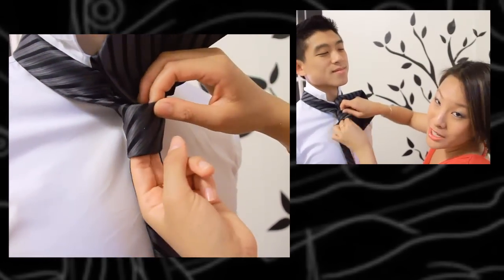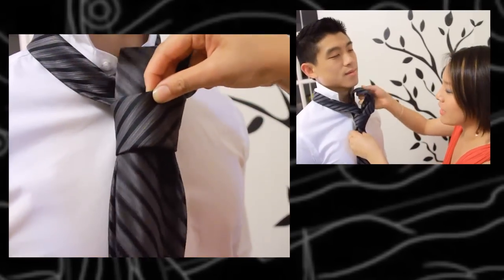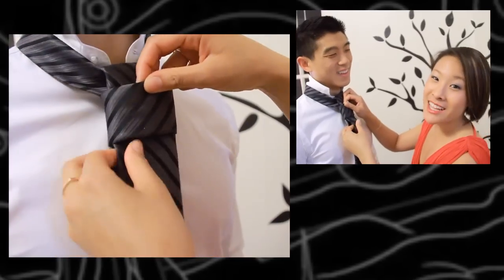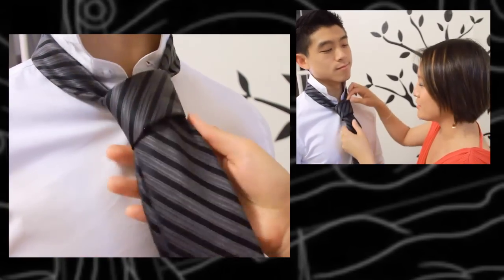The four-in-hand knot is actually naturally asymmetrical, so don't worry about the shape of that triangle. Right now the asymmetrical look is actually in, so it's a cool hip new thing that you can do with your tie.